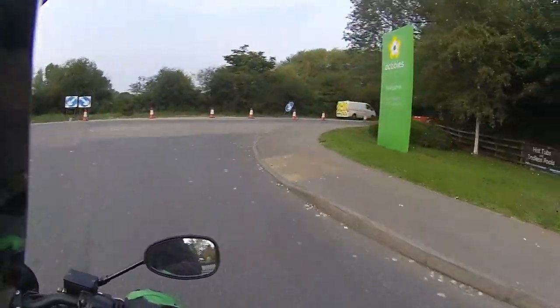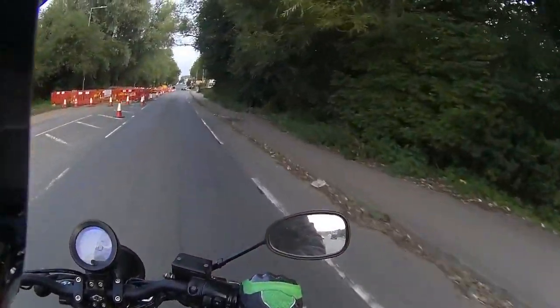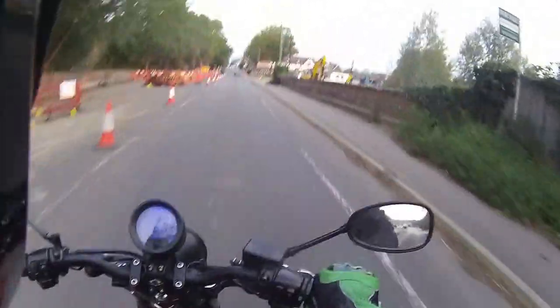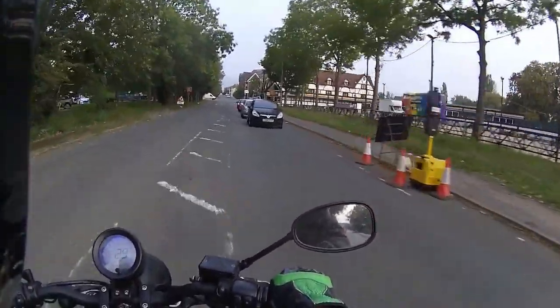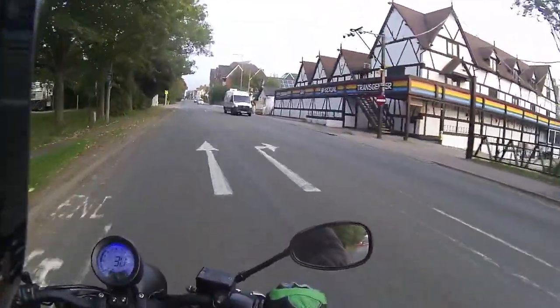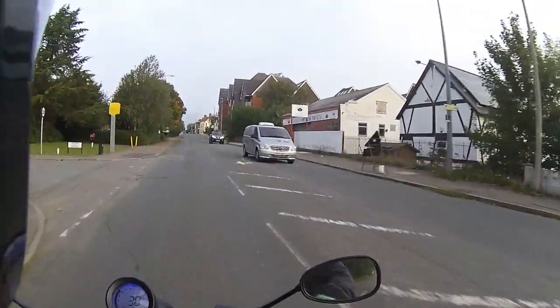We're going to run this out into traffic and do the route slightly different today — get the urban route in down the back roads, so 11 miles on the bike. Final eight or nine for me to put on; we do roughly around 20 miles on every bike. It's a 40 mile an hour, five-speed box on this one as mentioned in the previous video.